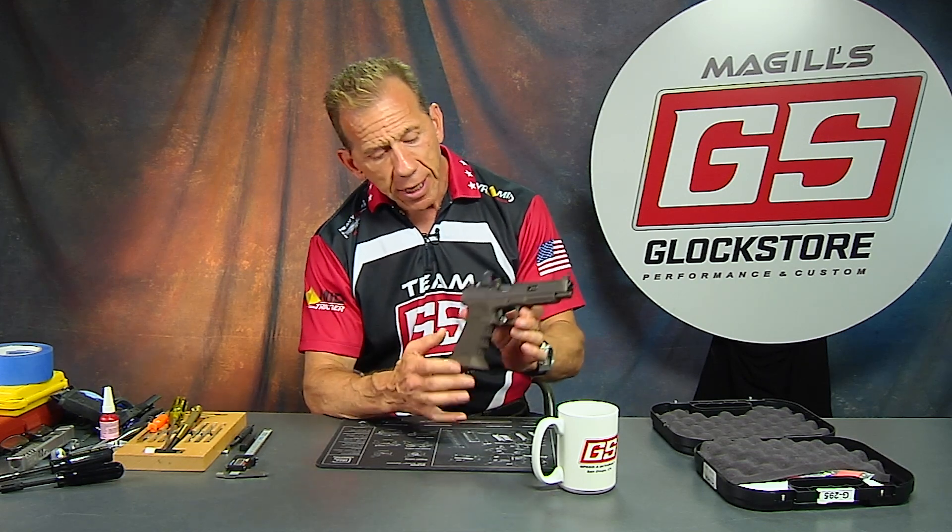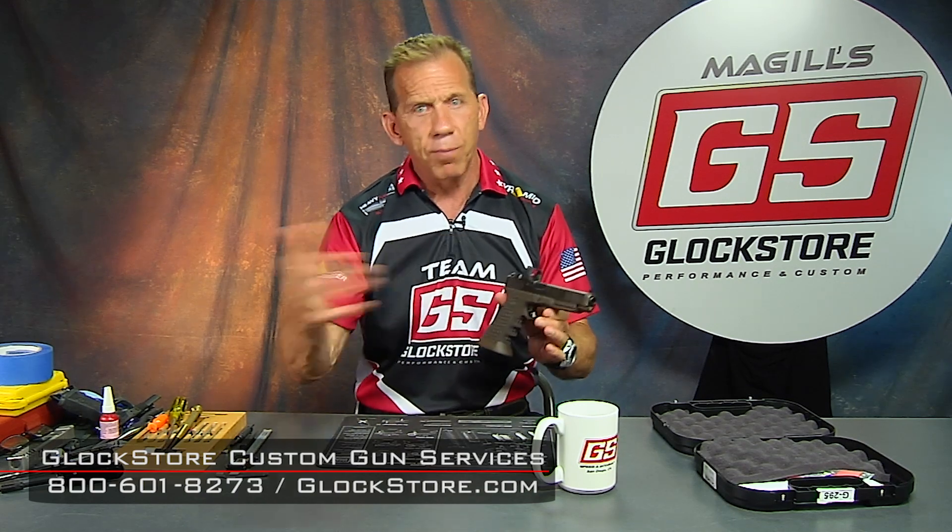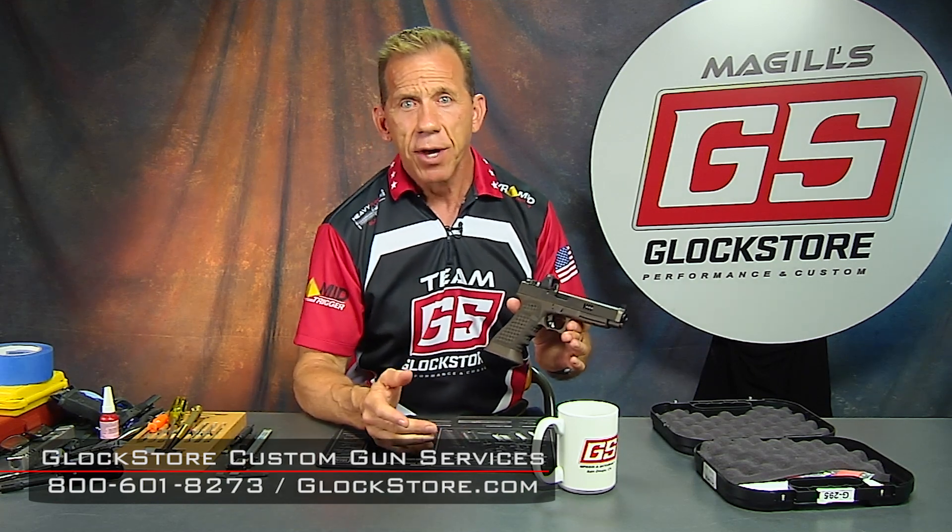This is just one of the custom guns that we do — I've got it posted on my Instagram page. If you've got a custom gun idea and want to build something like this, we can do it from scratch, or if you already have the gun, send it in and we'll build it up from there. Be creative — use these videos, because I've got a whole bunch more with different guns and different options. Look through them, mix and match, and come up with something truly custom. I'm Lenny McGill, this is the Glock Store Performance and Custom Shop right here in San Diego. If you're ever in the area, drop by and say hello — we've got a great shop, great people, and a unique shooting range. Thanks for watching. We'll see you next time.